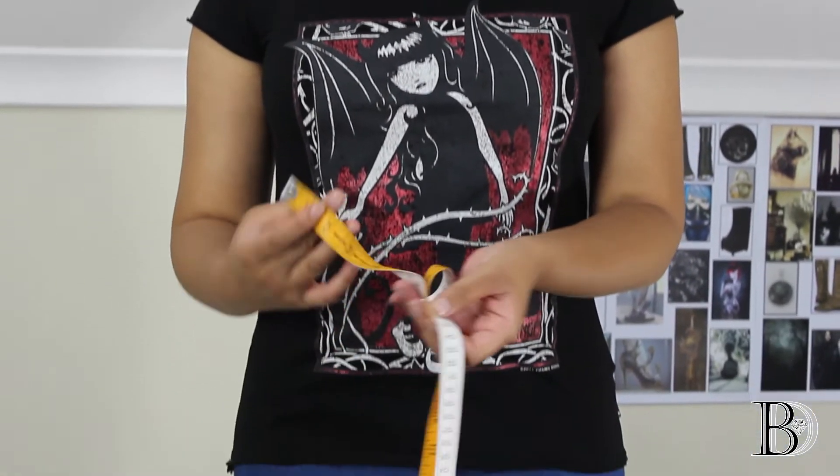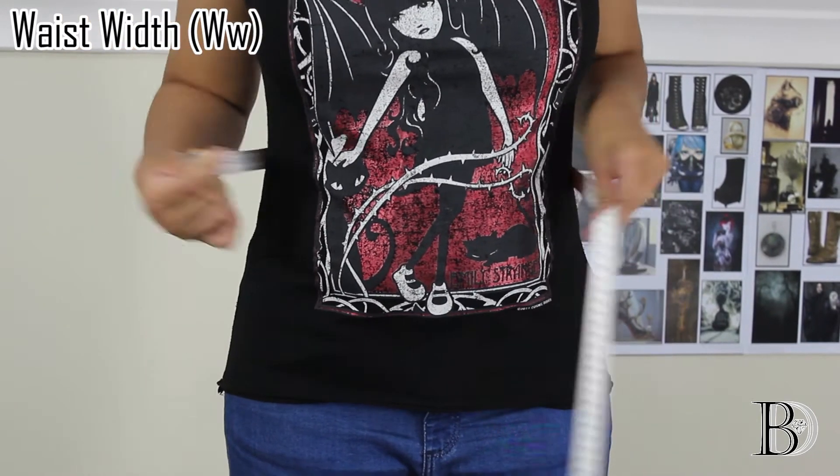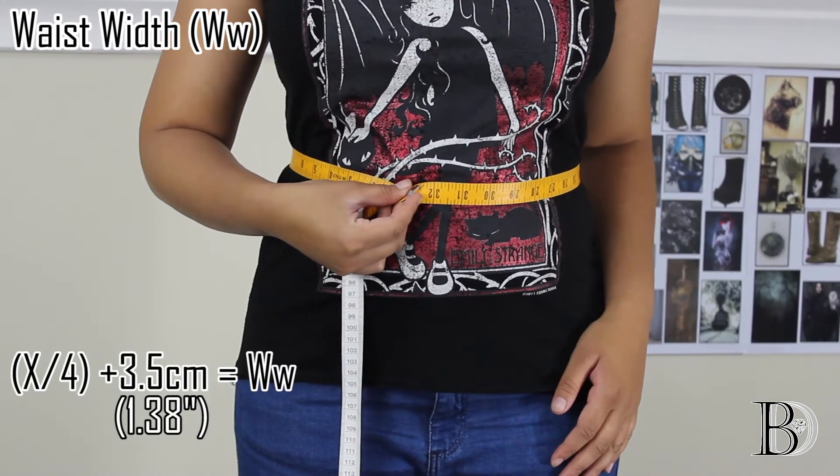So first we have a few measurements we need to take before we start pattern making. The first measurement we need will be our waist width measurement — around the smallest width of your body. Divide that by four and add 3.5 centimeters.